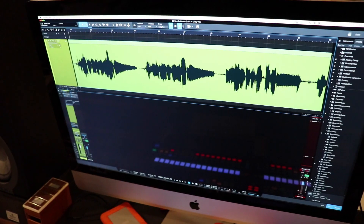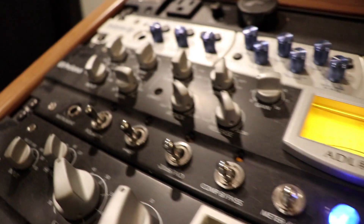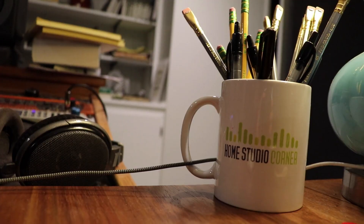In this video, I'm going to show you how to do a quick and dirty vocal mix. This is Joe from Home Studio Corner, where I've been helping people make better music in home studios since 2009.